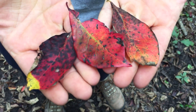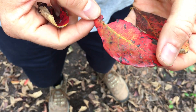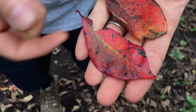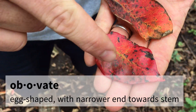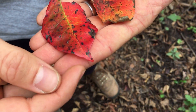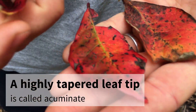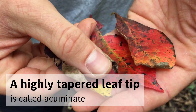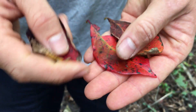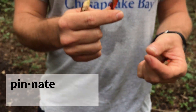Because of the black gum changing colors you can tell autumn's on its way. The leaves are pretty distinctive once you know what to look for. They are an obovate shape, which means they're egg-shaped with the wide end towards the tip. They also sometimes will have a little bit of a tip to them — you can see a kind of little wave right at the very end of each leaf.